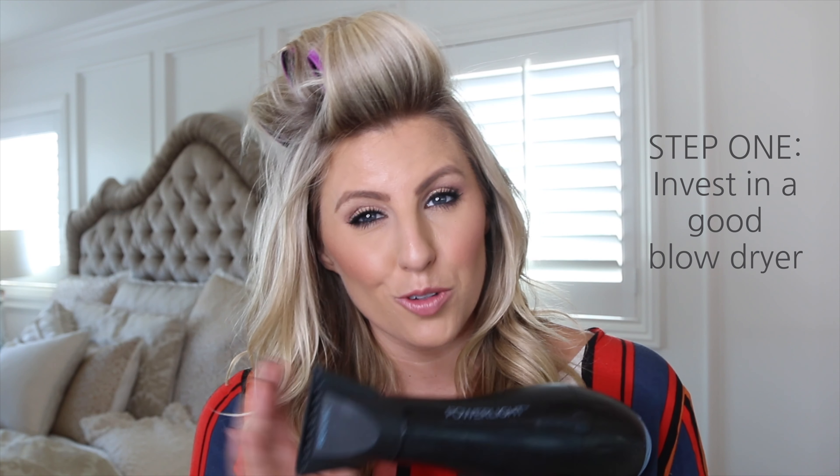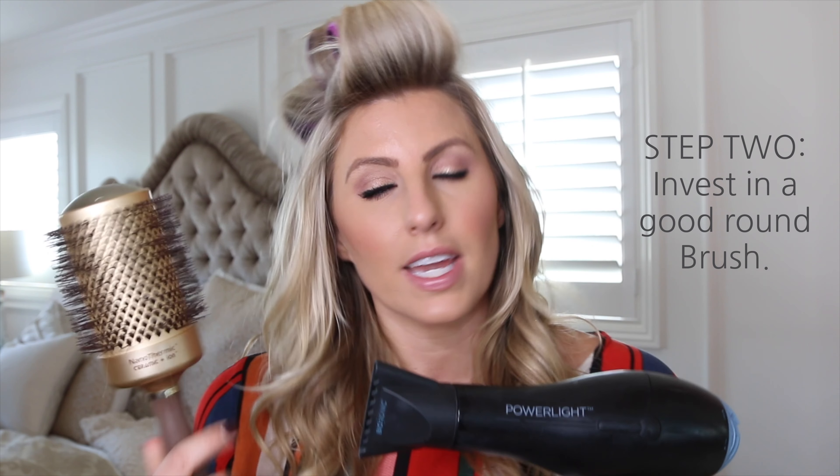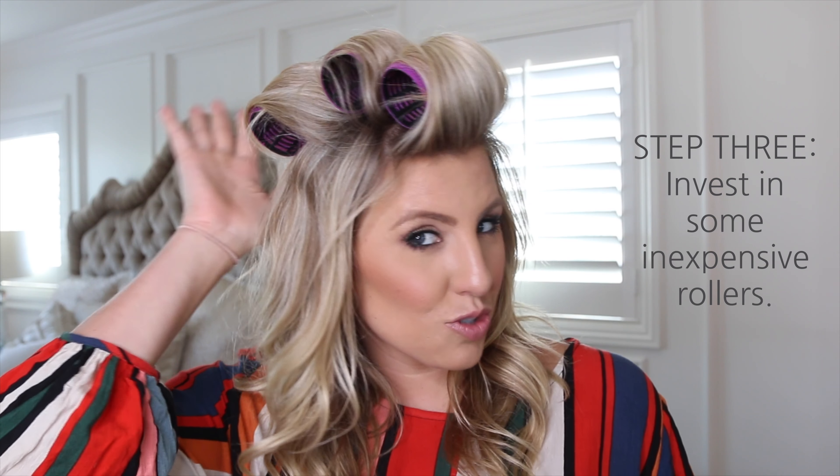Okay, so step one: you're always going to want to get yourself a really good blow dryer with a nozzle. Step two: get yourself a good round brush. Step three: invest in some of these Velcro rollers. They will do wondrous things to your hair without adding that extra heat damage.